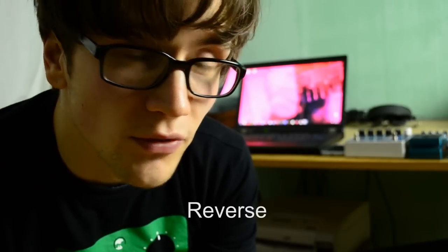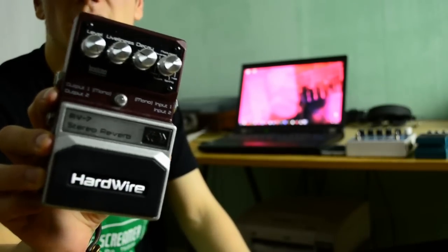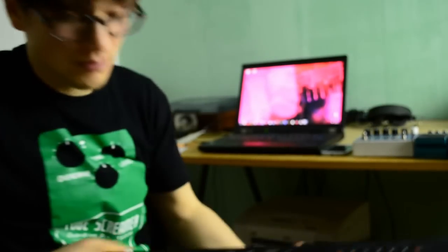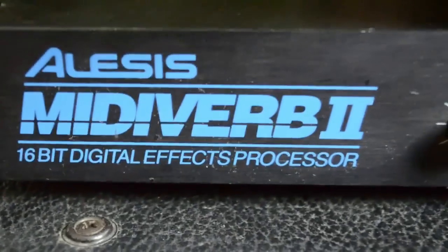Hey everybody, it's me again, Kenneth. Nice to see you again. Today I want to make a little reverse reverb video. To do this I have a Digiverb by DigiTech, I bought it for 40 bucks, my beloved Hardwire RV7, a Cathedral by Electro-Harmonix, and this beautiful Alesis MidiVerb 2.